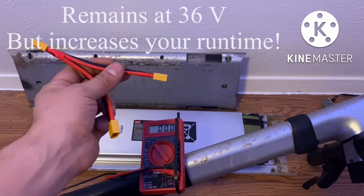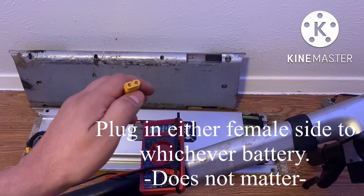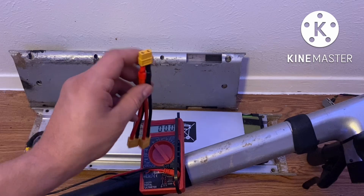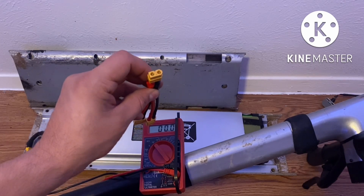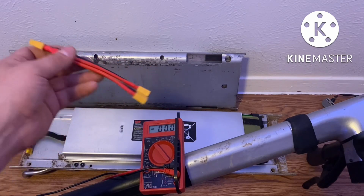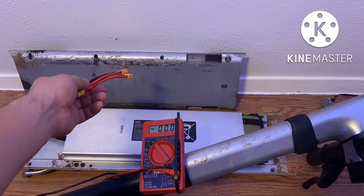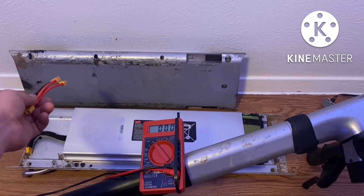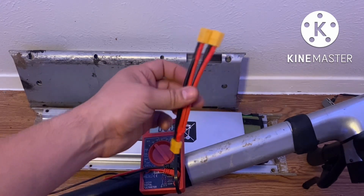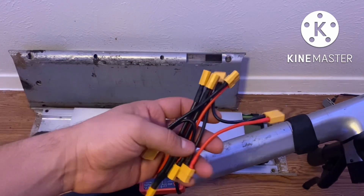Now connecting the parallel switch works the same way — this side will go to one battery, the bottom one will go to the battery pack on the bottom, and this part will go to your controller. Testing this with a multimeter at the output end, you will still remain at 36 volts, however your run time will increase — it'll double. So say these battery packs are 40 miles per charge; two battery packs in parallel will give you 80 miles per charge.